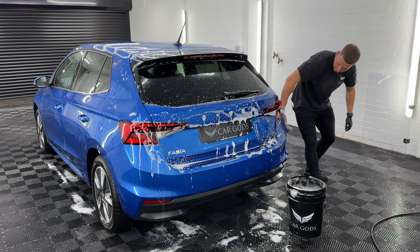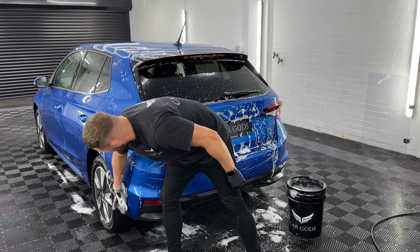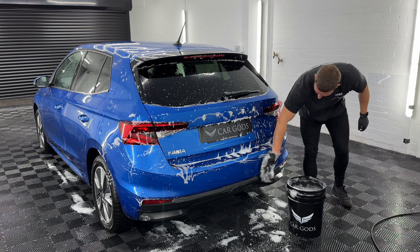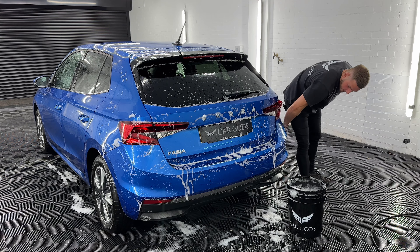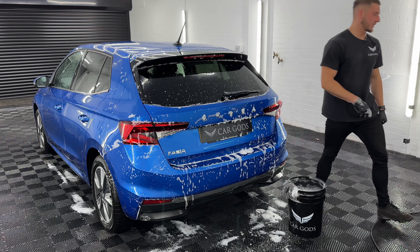You can see how foamy pure shampoo is, which is what I look for. Foam adds lubrication to your panel so you eliminate the chances of installing scratches.